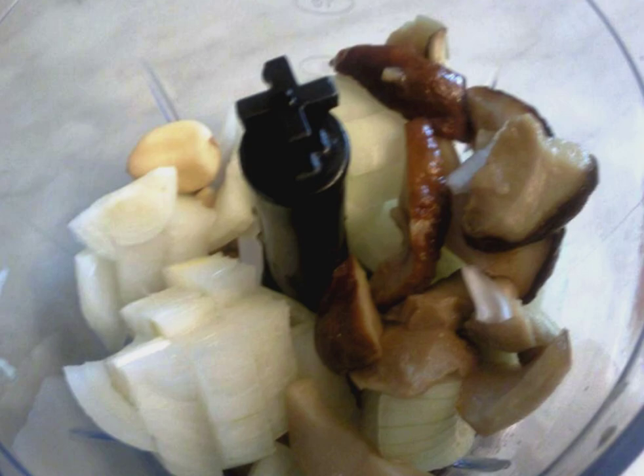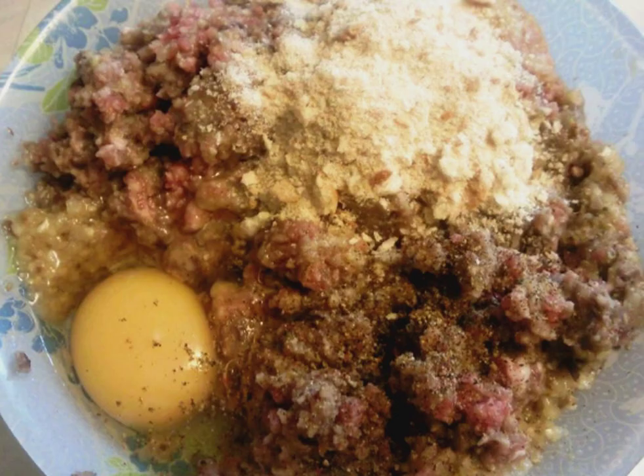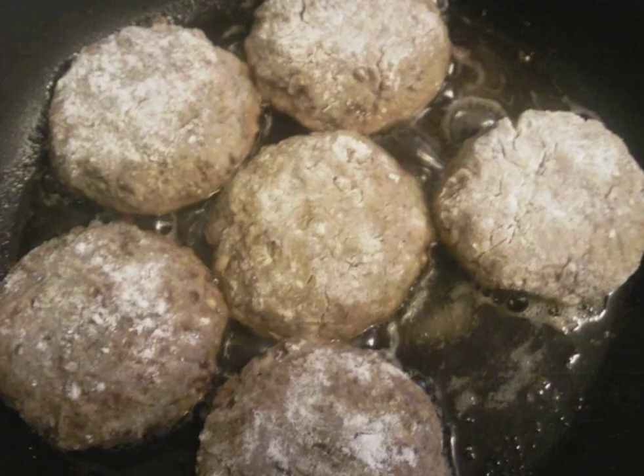Now in a deep bowl, combine the minced meat, the mixture cooked in a blender, egg, and breadcrumbs. Add spices and salt to taste, carefully knead the minced meat, and let it stand for 15 minutes so that the crackers get a little wet.